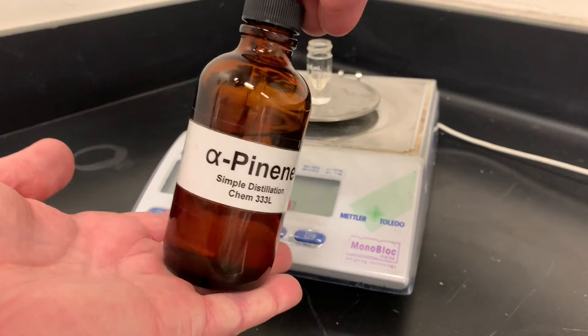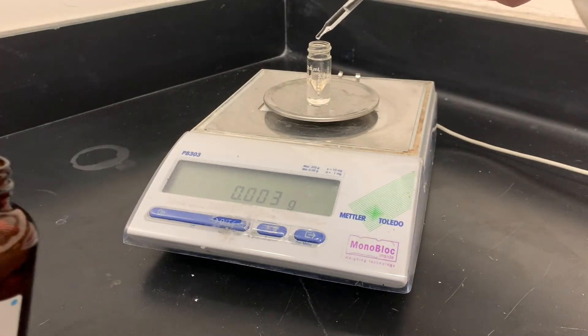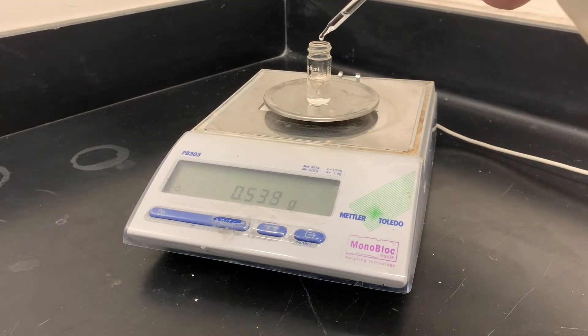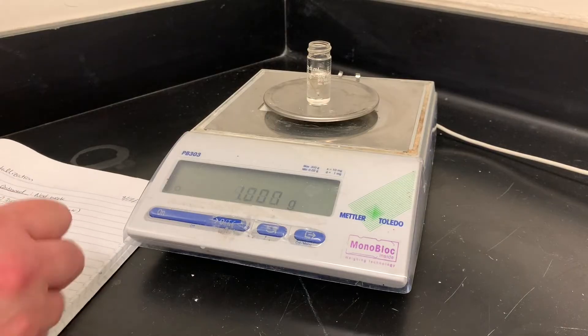Our compound today is alpha-pinene, which is an essential oil. It has a very distinct smell and comes with a dropper, so you can add it directly. Don't forget to zero out your scale before you start. It takes about two droppers full, so once you get to the second one, slow down a bit. Record how much you took.